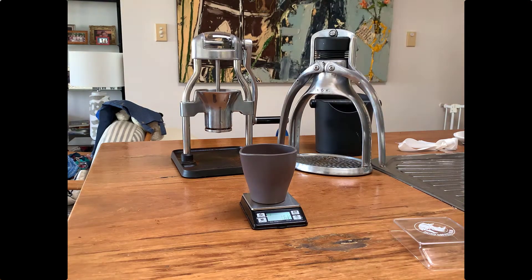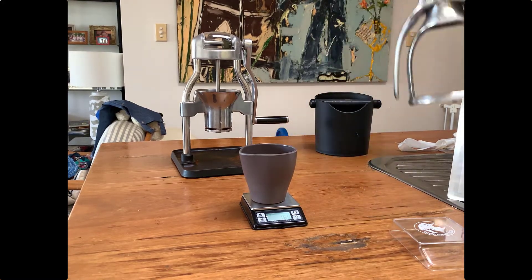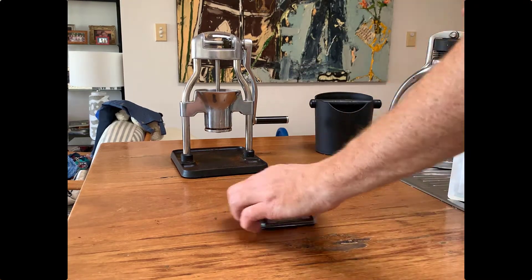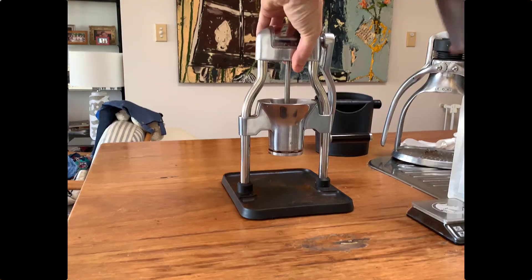I'm measuring out a dosage of about 16 grams. That's the Rhino mini set of scales there that I've weighed out — 16 grams of coffee into the bamboo cup or beaker that comes with the espresso grinder.